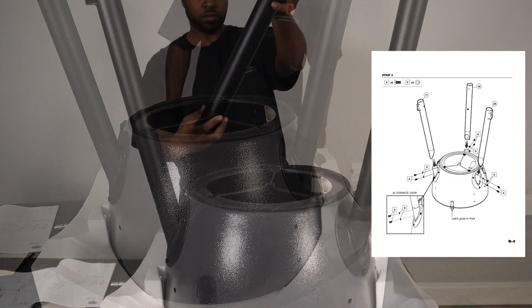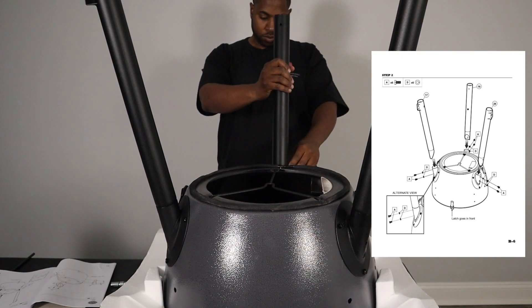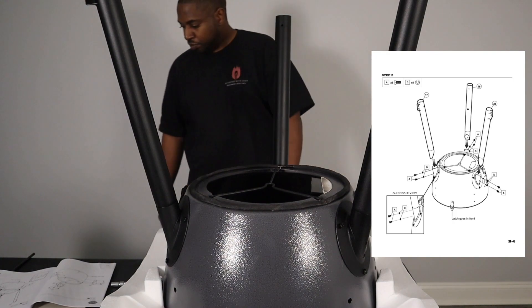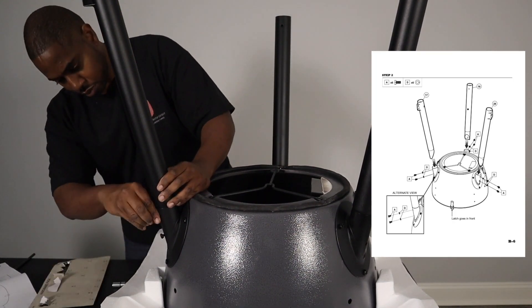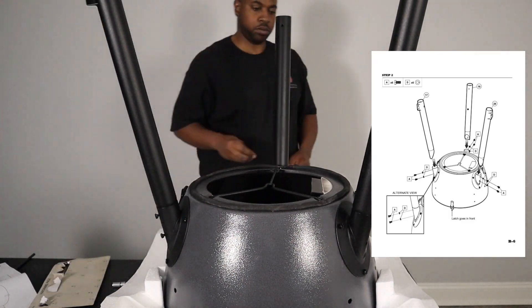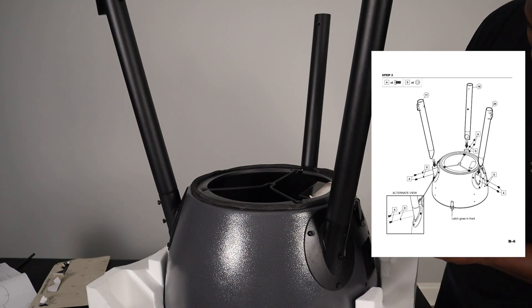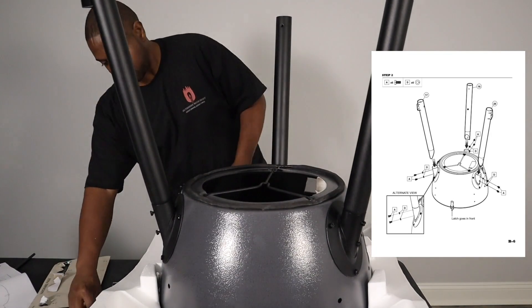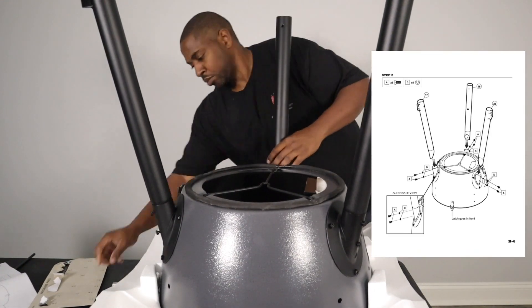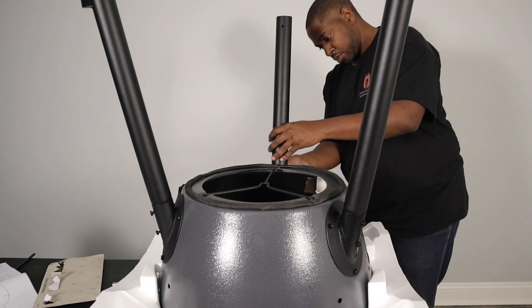That's the front of the grill, and that's where you're going to put those legs. The last leg that doesn't have any square mount is going to go onto the back of the grill. At this point you're going to take two letter A screws and two lock nut D washers, place them into the legs, and hand tighten those — don't tighten them down fully yet. That's the hardware set for each leg.